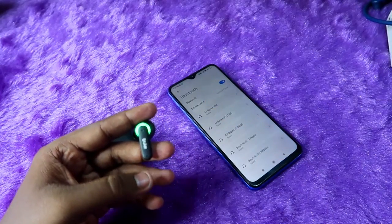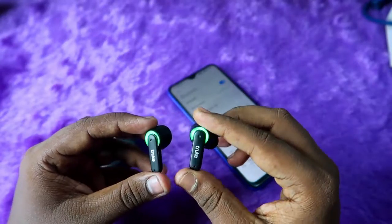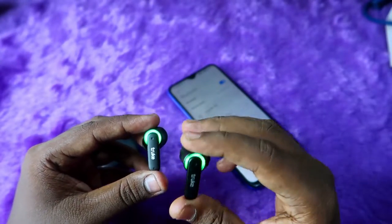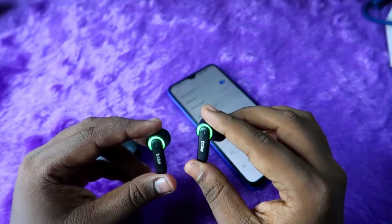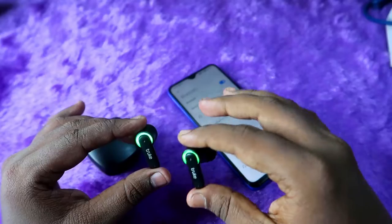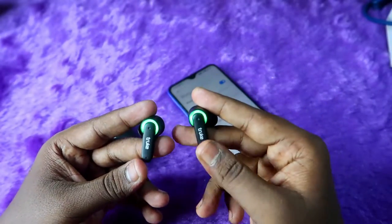Once you've unpaired, on the earbuds you can see the green color light blinking on the indicator. If the light is blinking, it means the earbud is currently in pairing mode and not connected to any other device. You should start the reset process during this green blinking light condition.